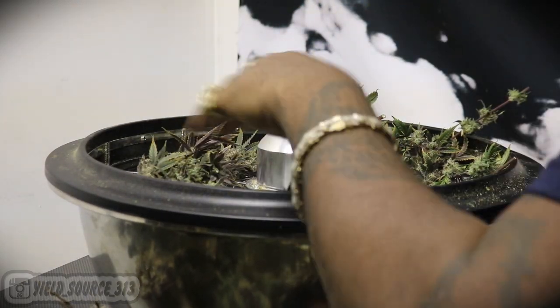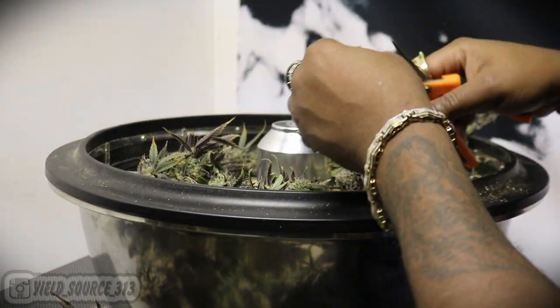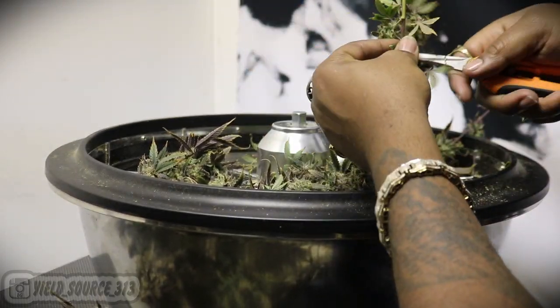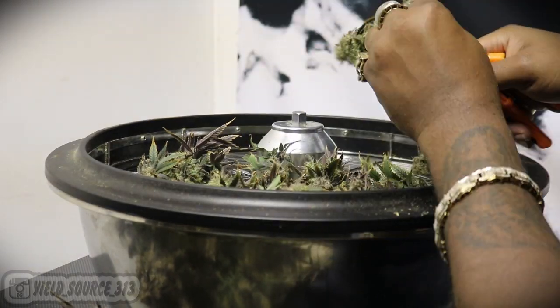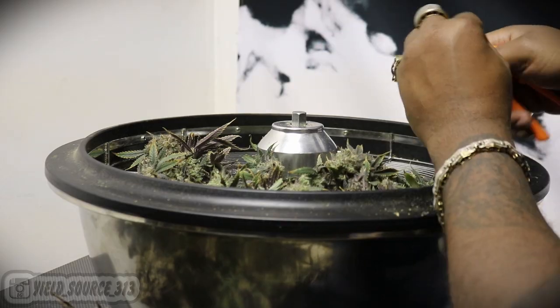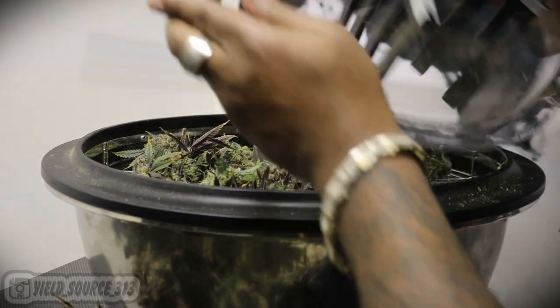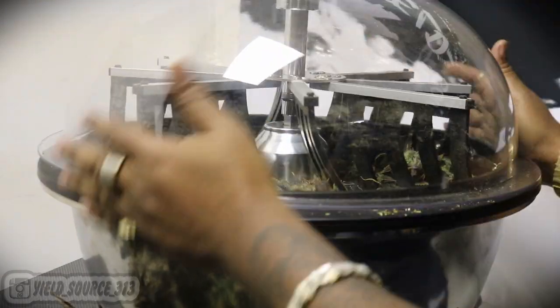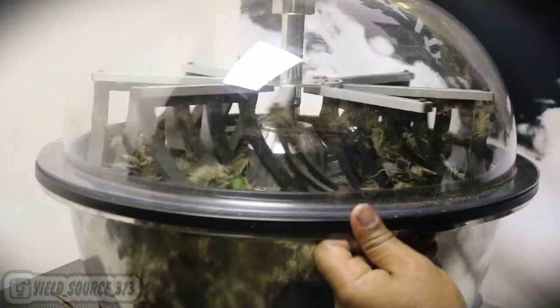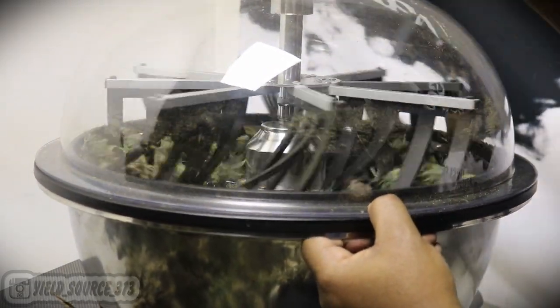Before I get this trim bowl going, I'm just really trimming the large sticks off. Not only are we comparing the quality of the trim, we're also comparing the quality of the bud itself — how long it takes to dry, which method preserves more trichomes, and which method is easiest. Since the bud is so wet, I'm going pretty slow here, then I packed the second bowl and went pretty fast.